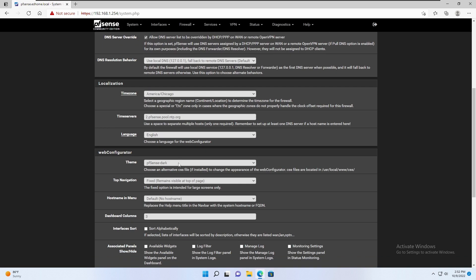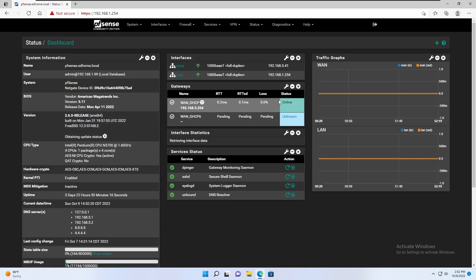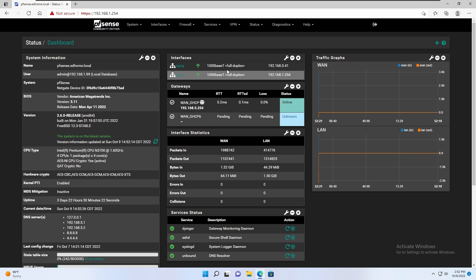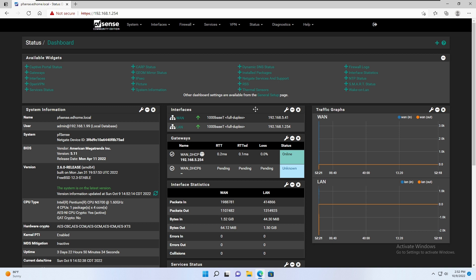One more thing — I changed the dashboard columns to three, so I get three columns across the top. You can add widgets. I've added the interface, the gateway, the interface statistics, and the services. You can add whatever you want just by clicking on the little plus button up here — you have a plethora of things you can add to this dashboard. So just keep that in mind when you're configuring it.